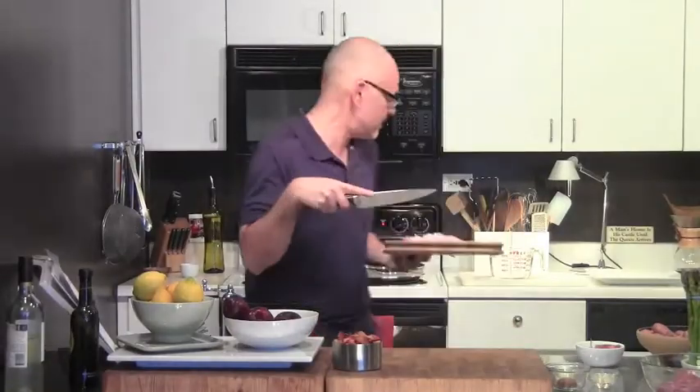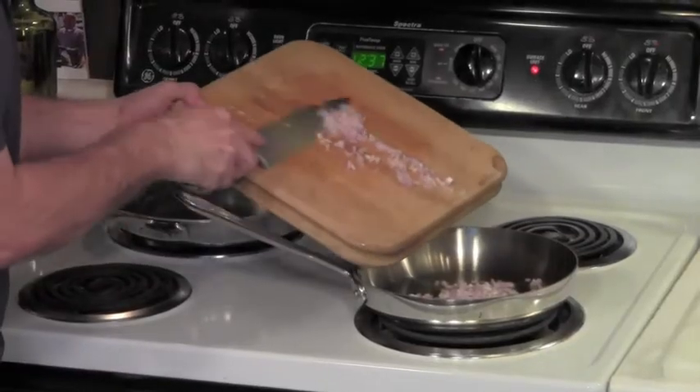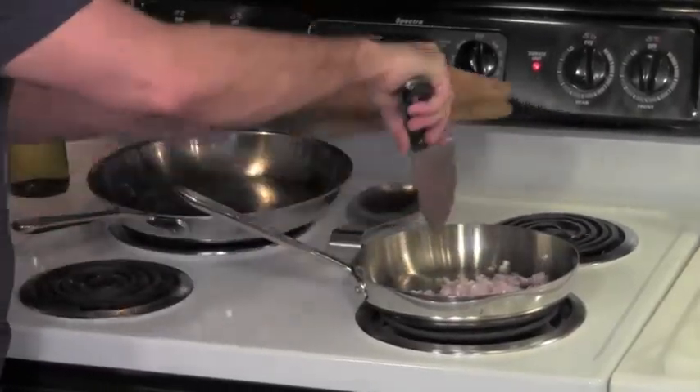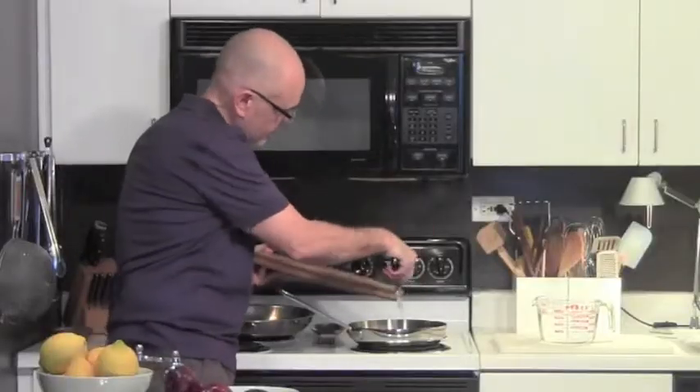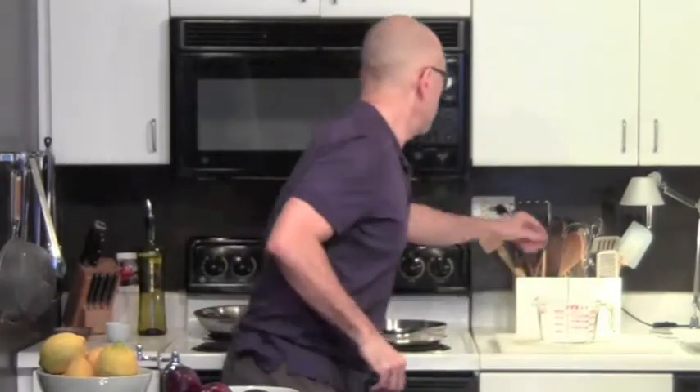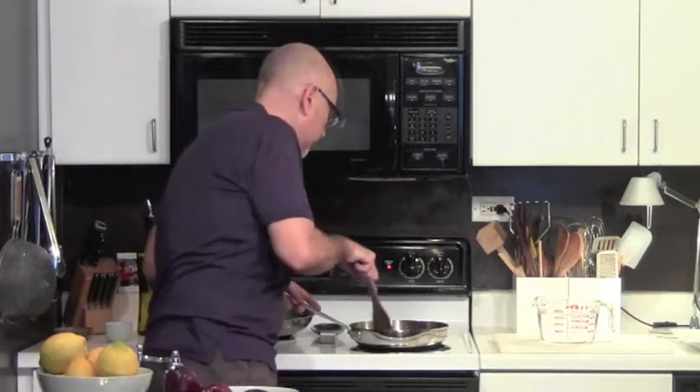Shallots are going into the pan. We're just going to soften these up. It also said to use a non-stick pan, but I'm not going to use it. I love my All-Clad.